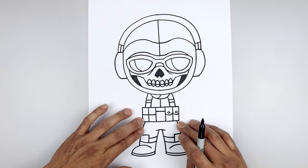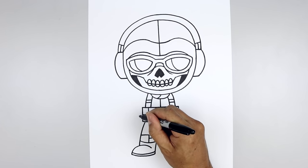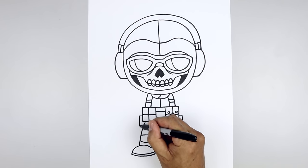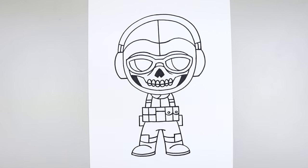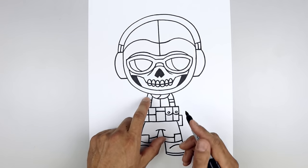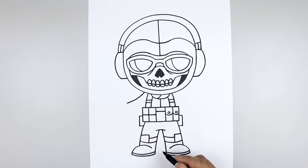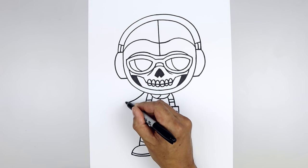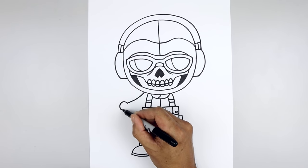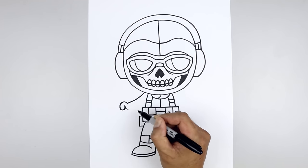Now we're going to move up to the left side and draw the arm holding a small rifle. From the top of the body, step out and curve the arm coming down, then out towards the wrist. From the wrist, curl the thumb going up and then down. Round up the tip of the thumb and then pull that back up. Let's add the edge of the palm — curve down and then hook that in.